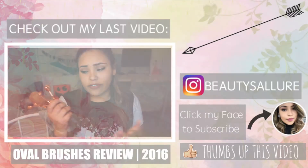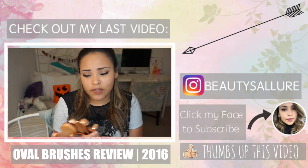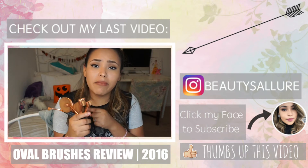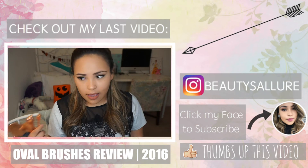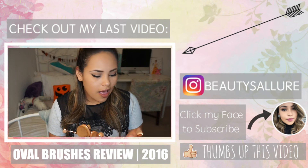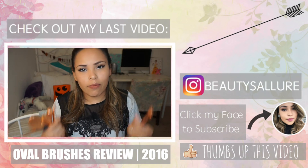Thank you so much for watching my video. I hope that you enjoyed it. If you did, go ahead and give me a huge thumbs up. And if you haven't already, go ahead and subscribe. But before you go, you need to pick one: Thanksgiving or Christmas and why? Thank you so much.